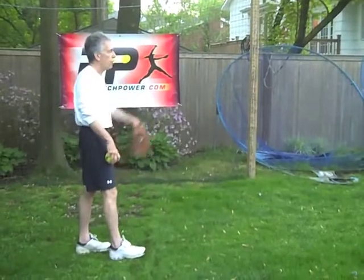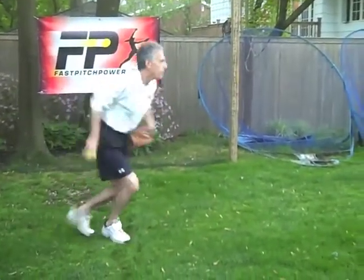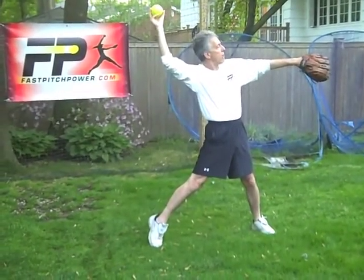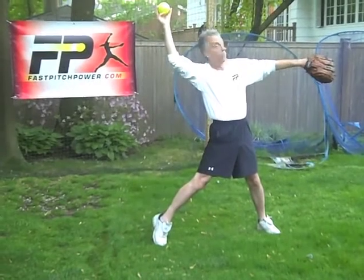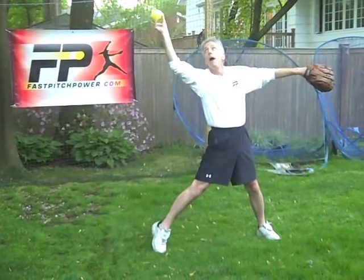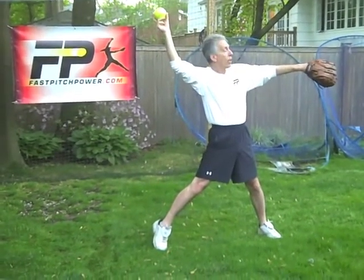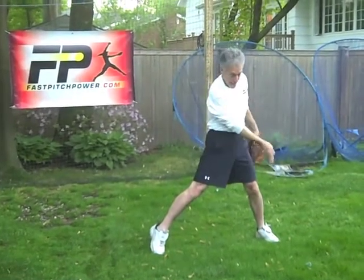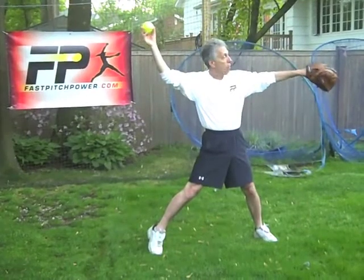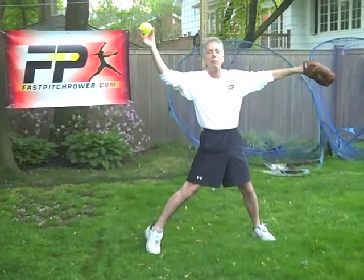So here I am on the pitching rubber, my catcher is there, and I'm going to load, reach and track, and come at my target. You'll see that my glove hand is shoulder high and pointing directly at my catcher. My ball is on the power line — it never leaves it. It's my glove hand that establishes my throw zone right down here. My body is the boundary, and that throw zone is pointing directly at my catcher because my glove is guiding and leading me there.